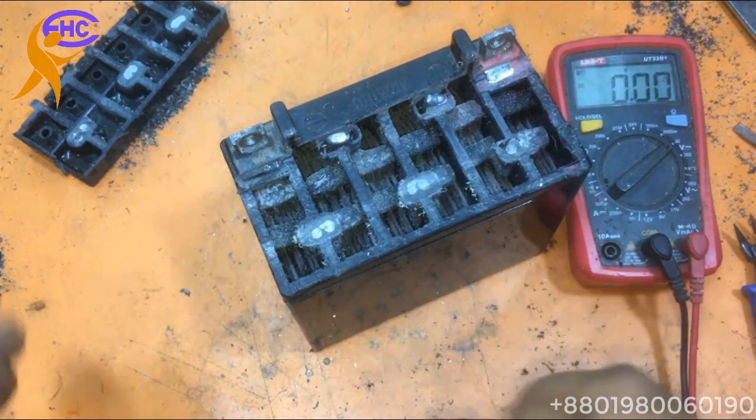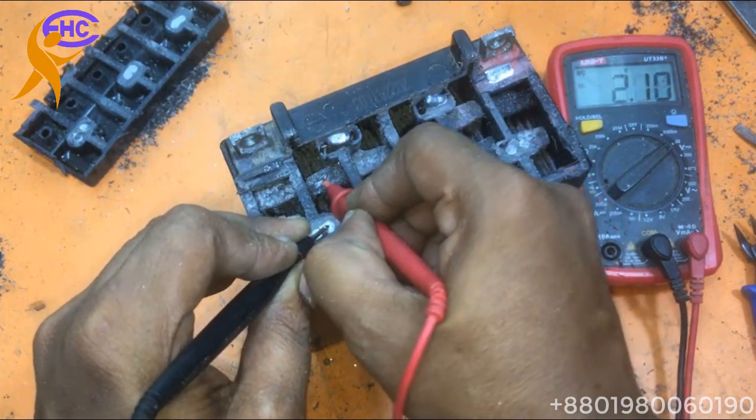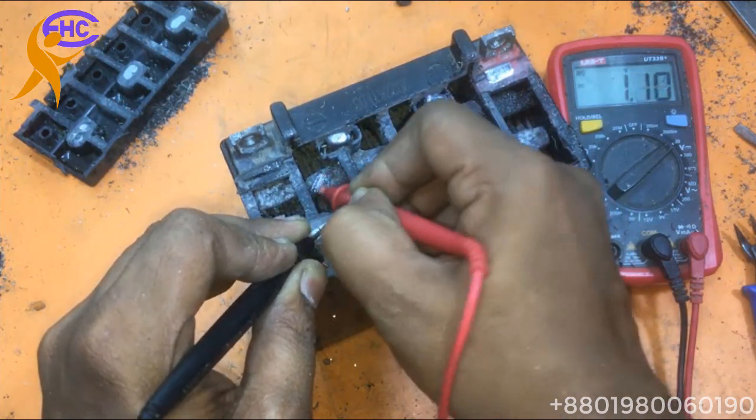Connector — now I'm checking. The connector got voltage. That means the connector has a problem. The cell got voltage, that means the connector has a problem.